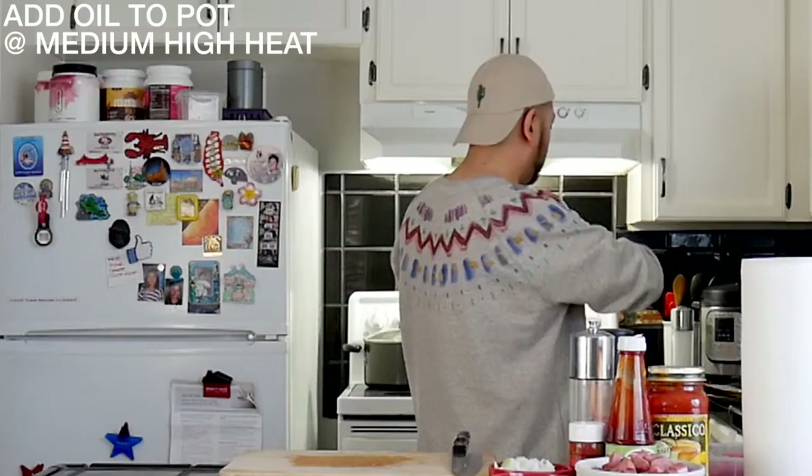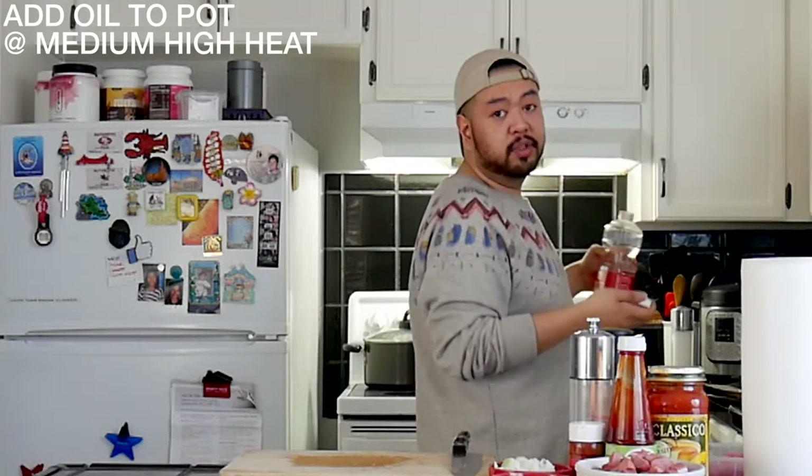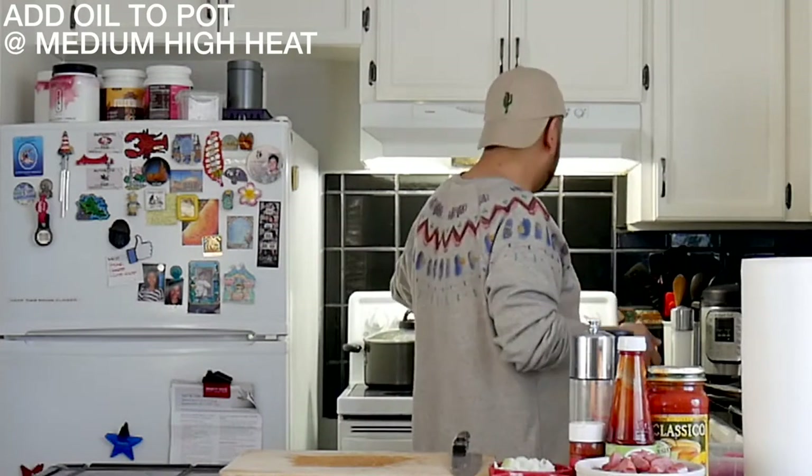So the ground beef — I'm actually just going to season it in the actual pot. I would use extra virgin olive oil but we ran out. So we're going to throw the onions in, then the garlic, then the hot dogs, then the meat.